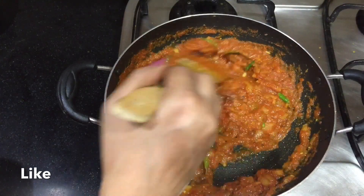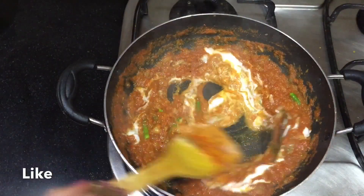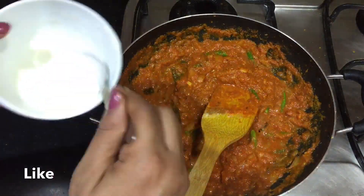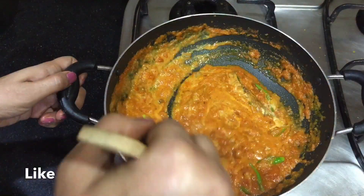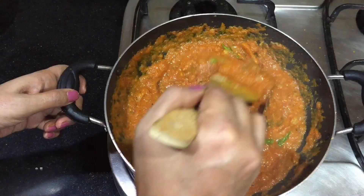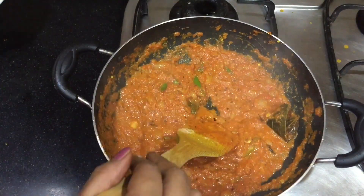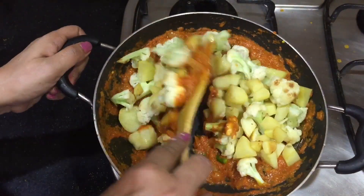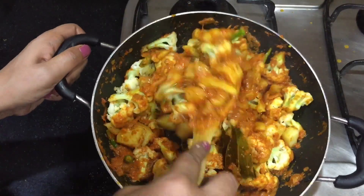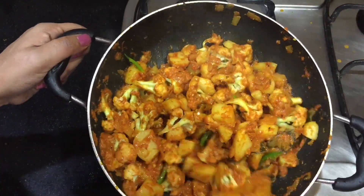The tomatoes will cook very well. Add the spice mixture — the texture will be very good. After adding the flour, add the masala. Mix it well so that the vegetables get a full coat of the masala. The coat should be good.